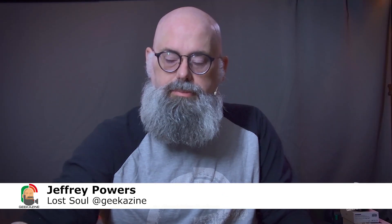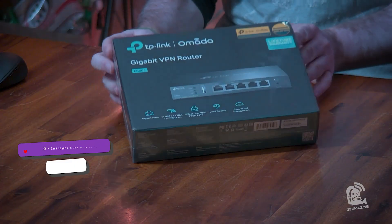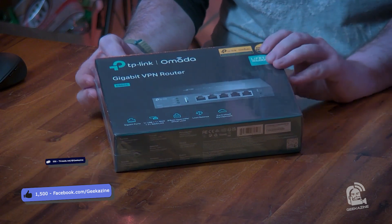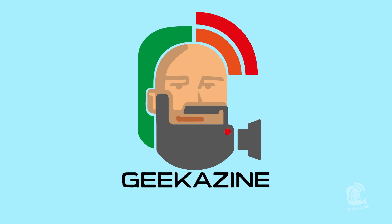What's up my geeks, Jeffrey Powers here from Geekazine. Today we're going to take a look at the TP-Link Omada, a router without Wi-Fi. We're going to talk about why I like having these along with a Wi-Fi router. We're going to unbox it, set it up, and show you a little bit more. Next on Geekazine.